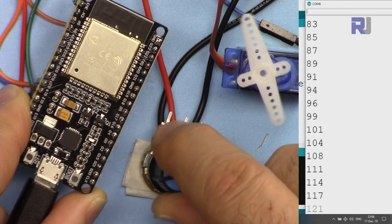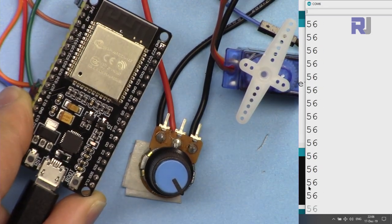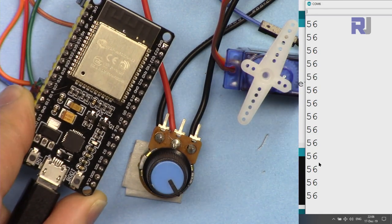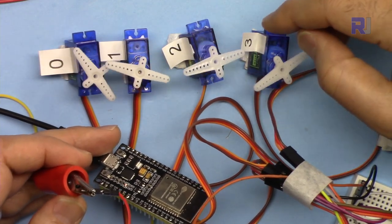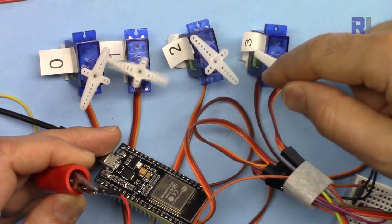I also have a video explaining how to control a servo motor using a potentiometer and ESP32 — the link is below this video. I also have another video explaining how to control more than one servo motor using ESP32, also linked below in the description.